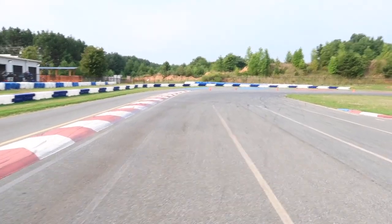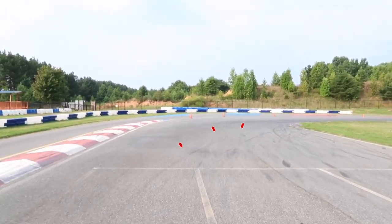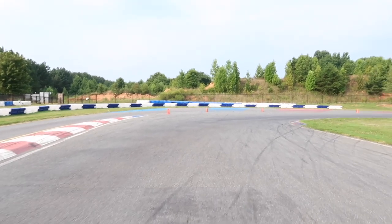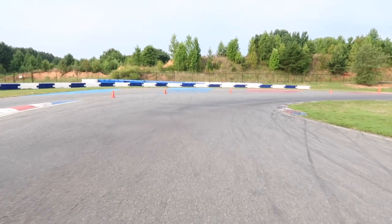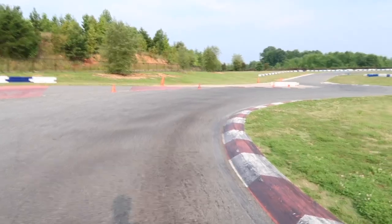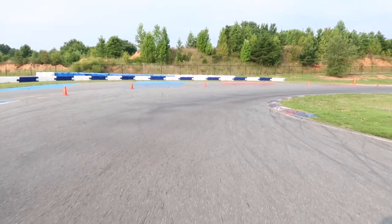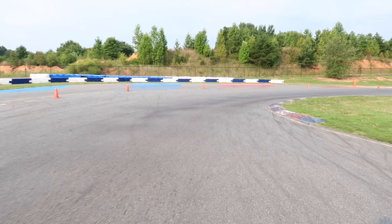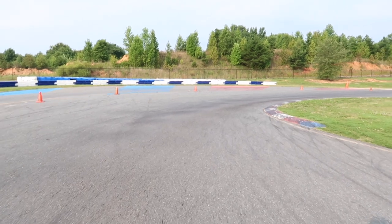Coming up to this first corner, we're looking for the rubber to identify where the racing line is. The rubber shows you exactly where you need to turn in — you won't have any questions, because the rubber is where the speed is. If you're not underneath the rubber, you're not carrying speed. Then we look to the next corner and see that it comes up pretty fast on the exit, so we're going to have to sacrifice a little bit in the center of this corner to get a straighter line to that second corner and a better run down the back straightaway.